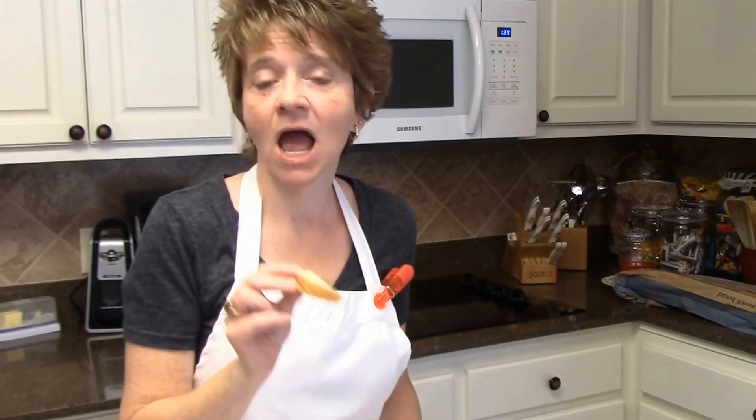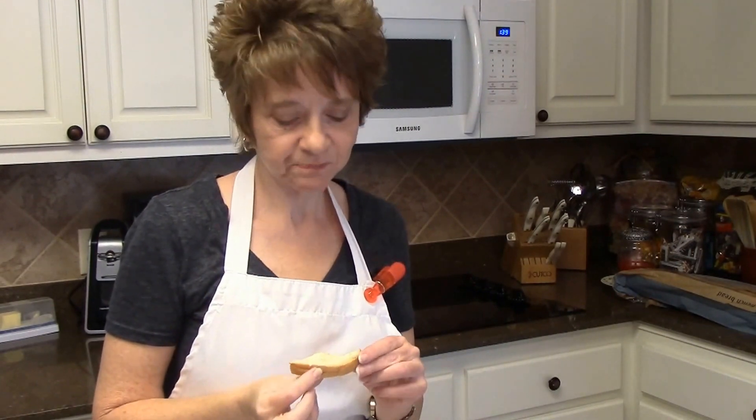Wow, that's really good - that's awesome! He was right on telling me what was in that butter, I am so excited. I will definitely, definitely be making this many, many times because it is fabulous. You are going to love it - I hope you will give it a try because it is really, really good.